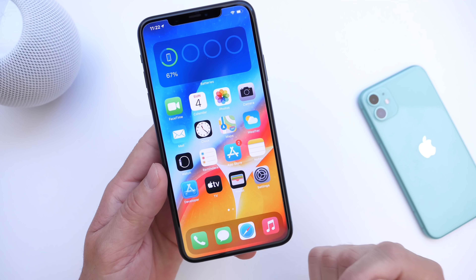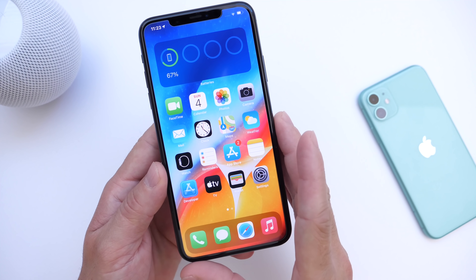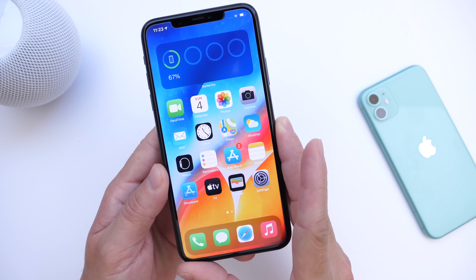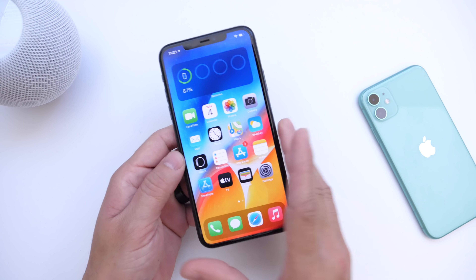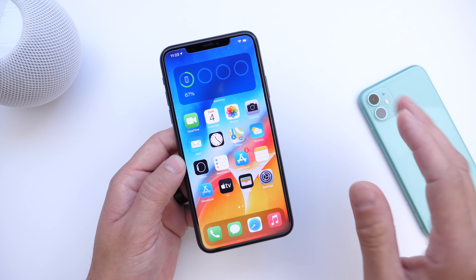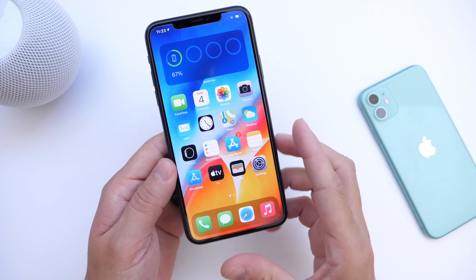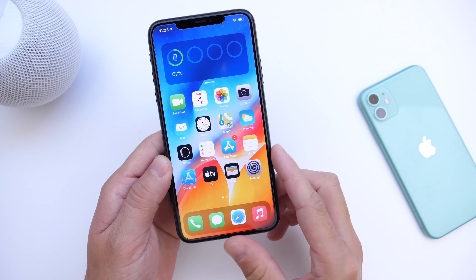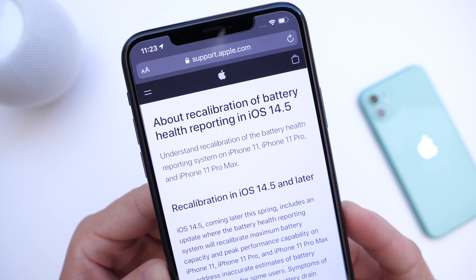Links will be in the description down below for everything that Apple has talked about. In this video, we're going to take a deeper dive into how the new battery health recalibrating system works. It works for iPhone 11, the iPhone 11 Pro, and the iPhone 11 Pro Max — these are the devices being targeted with the new battery health recalibrating feature that Apple has added to iOS 14.5.